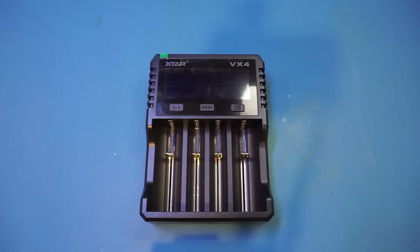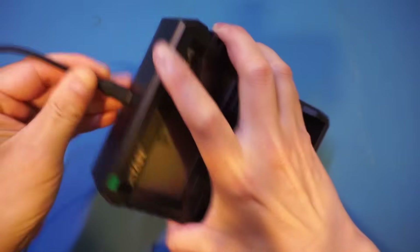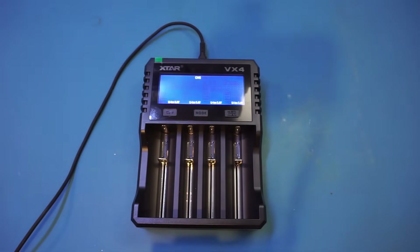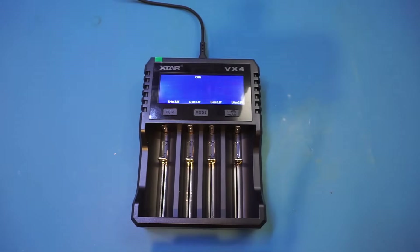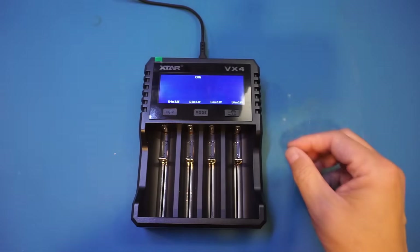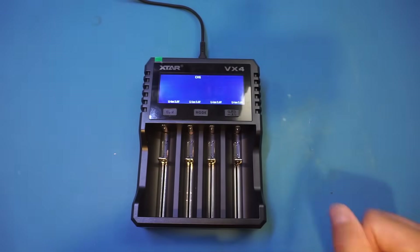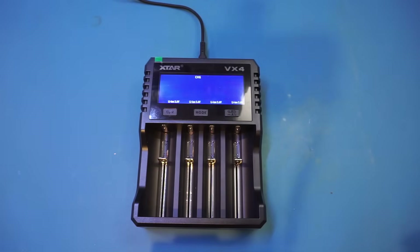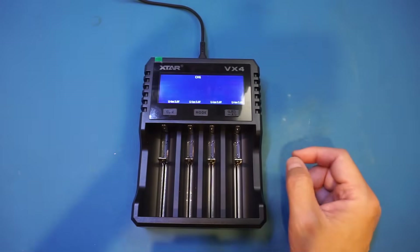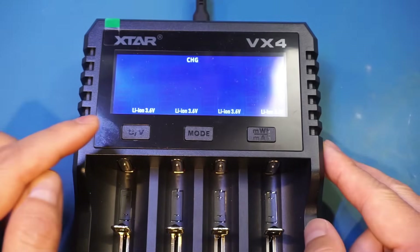Let me plug in the USB cable and do a quick demonstration here. I really like this large size display. I know you are probably screaming at me — the protection film is still on, and I don't want to take it off just yet because having it on may help reduce the glare. The first thing you notice when we power it on is it shows lithium-ion as the selected chemistry.